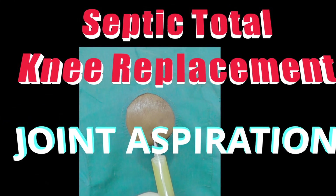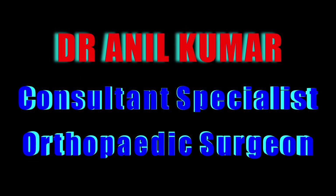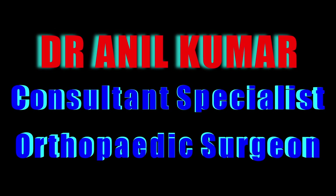This video is about septic total knee replacement joint aspiration. I am Dr. Anil Kumar, Consultant Specialist Orthopedic Surgeon.